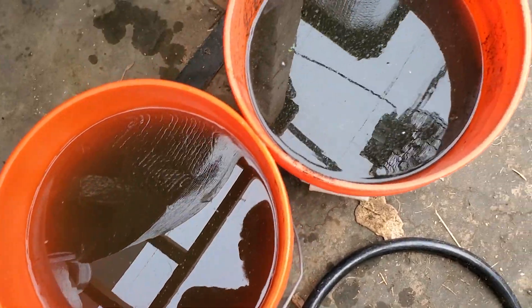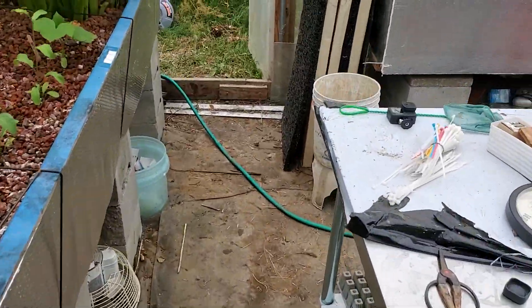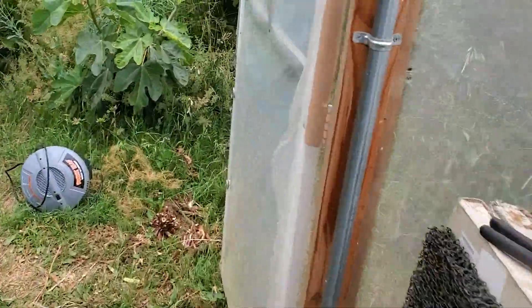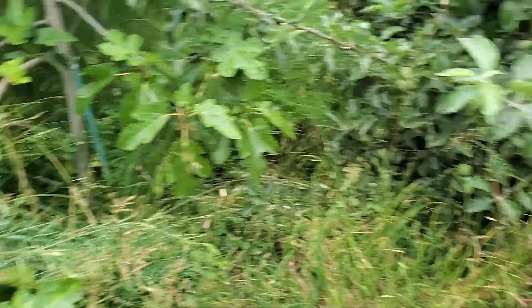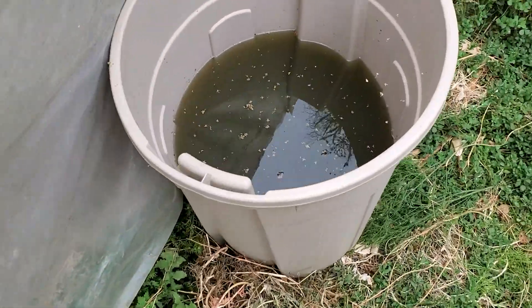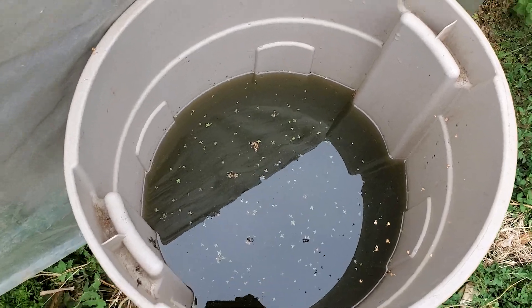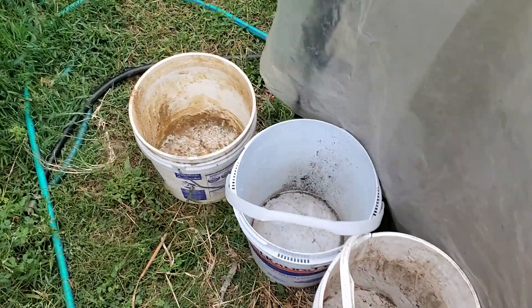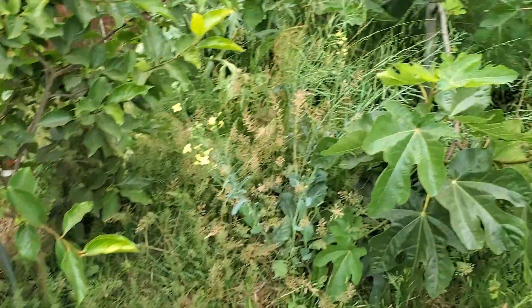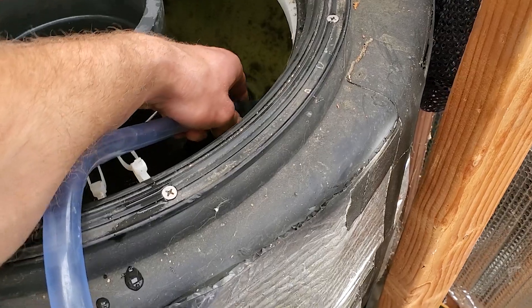You can see all that nutrient-rich water going into the bucket — perfect plant fertilizer that I'll put on these trees. From the last filter I cleaned with the shop vac, you can see all the gunk. I'll scoop it out and put it on the plants. That's perfect fertilizer. I have all these trees I can pour it on.